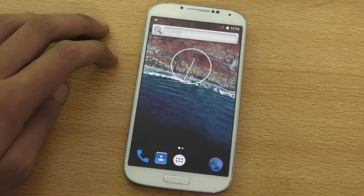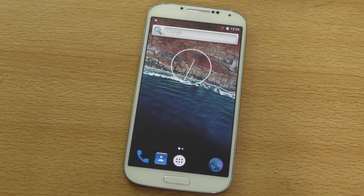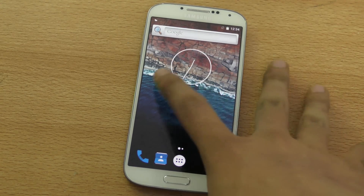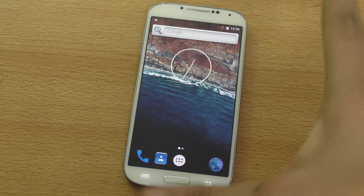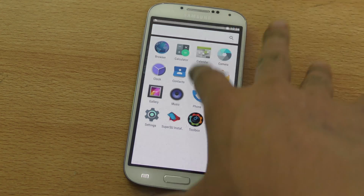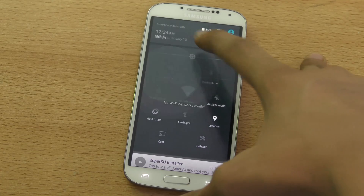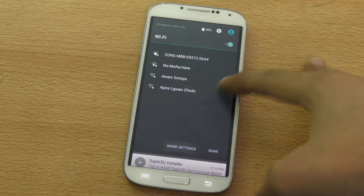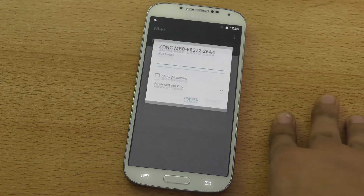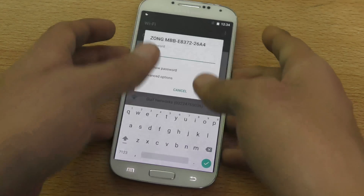Should you install this custom ROM or not? For fun, you can install it, but I still say you should not use it as a daily driver because it's not stable. I haven't seen any issues so far and everything works fine, but you might start to see some issues.